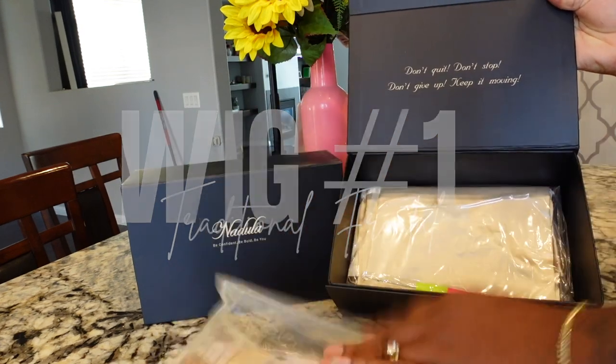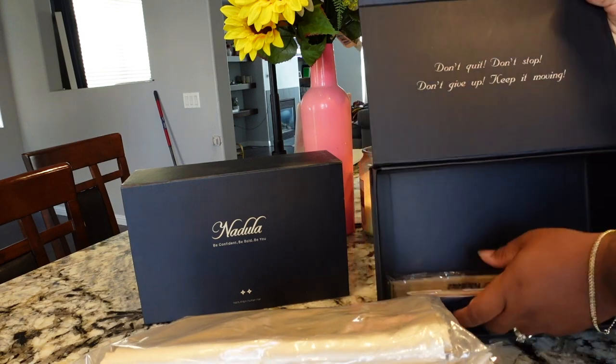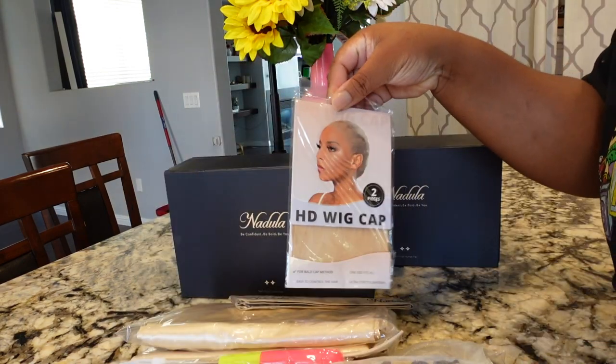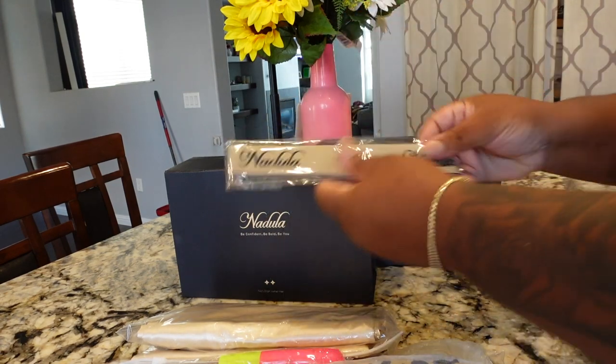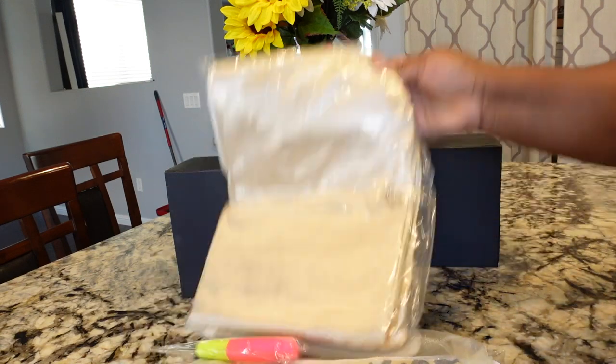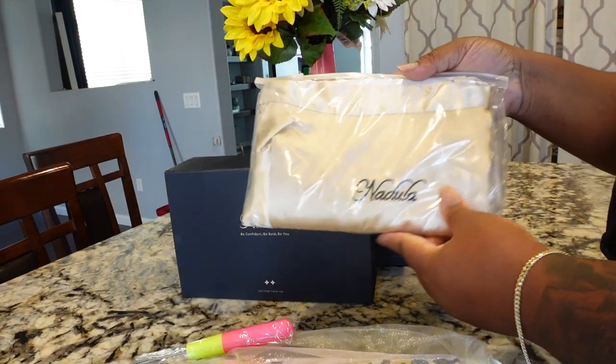When I say traditional, it comes with your lace — your frontal lace — it has a lace attached and you have to bleach the hair and pluck it and give it baby hairs. Make it yours. You have to put that little sauce on it to make it look like yours. And it requires a lot of work — enough work, I will say.